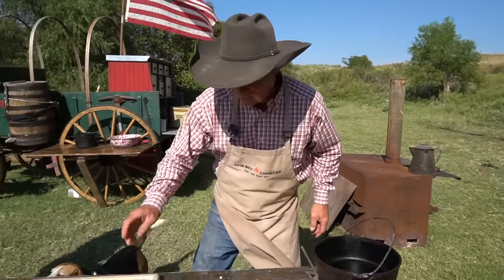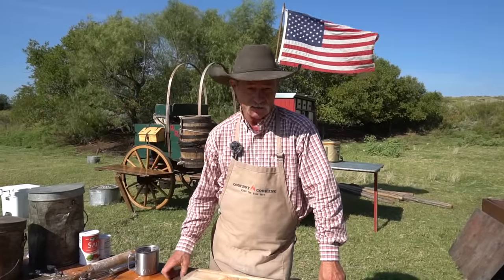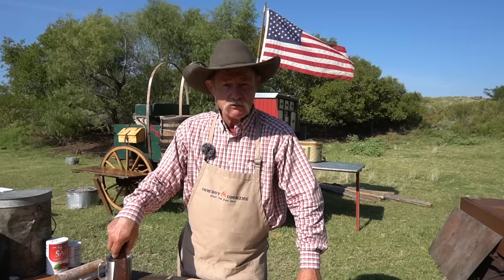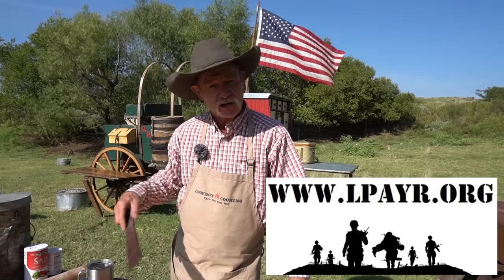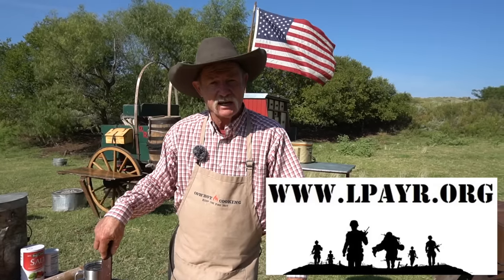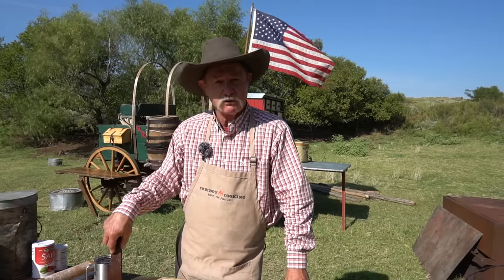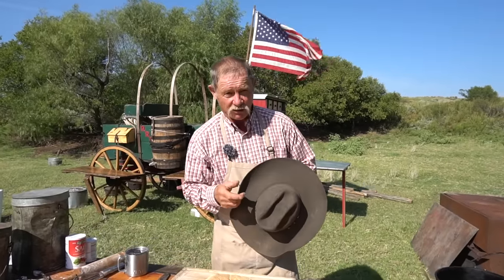I have a special shout out this week to our good friends at Listening Post AYR. They're a veterans group - if you're in trouble, need to talk to somebody, or just need someone to discuss something with, these folks will help you out. Shannon will have a link down below. If you're struggling and need somebody to visit with, give these folks a shout because they support our channel and we're going to support them. I tip my hat to all our servicemen, women, and veterans who have kept that old flag flying over our camp no matter where we're at.